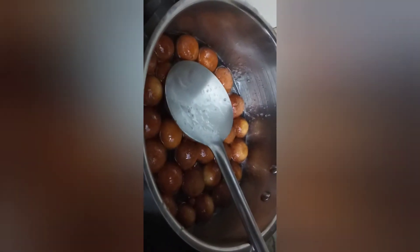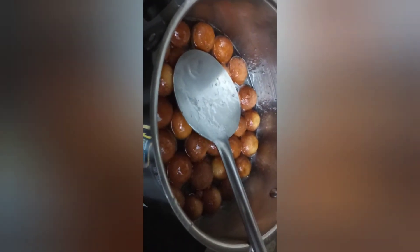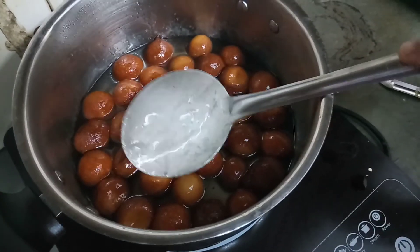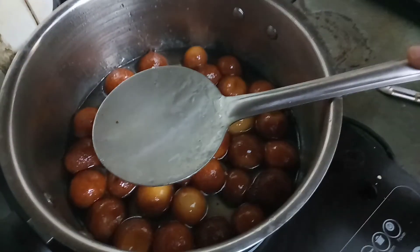I have fried all the gulab jamuns. Now we will put them into hot sugar syrup. Pour them in and give a mix. We will leave the gulab jamuns in the sugar syrup for 15 to 20 minutes so that they absorb the syrup. After 15 to 20 minutes you can check the texture — see, it is a perfect texture and they are very soft.